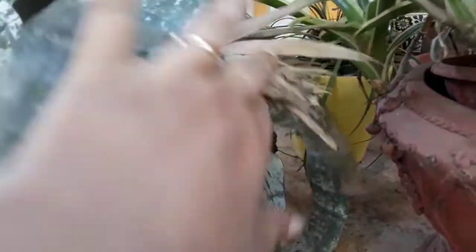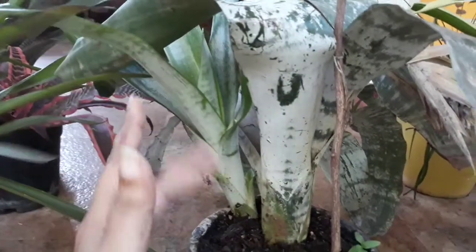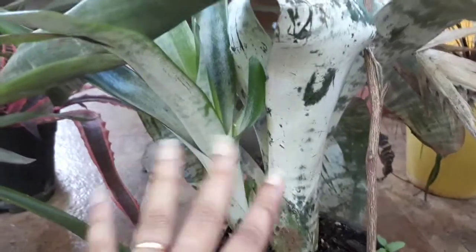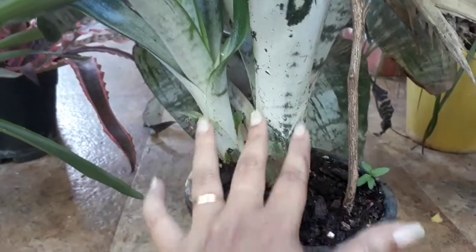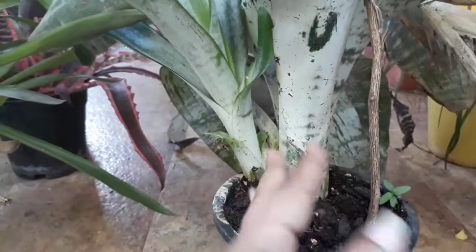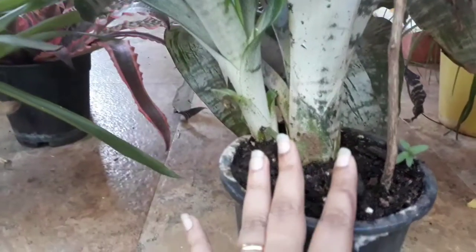This is a mother plant. This plant is full and is the first one. This plant is called Pups in English. These plants propagate. You can separate them using a knife and scissors.